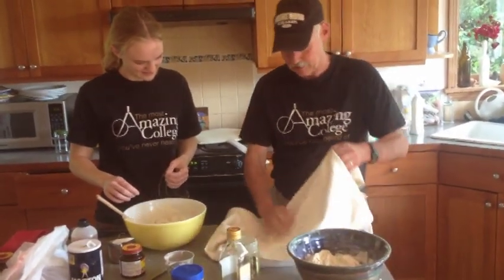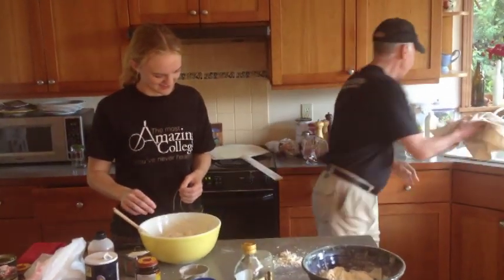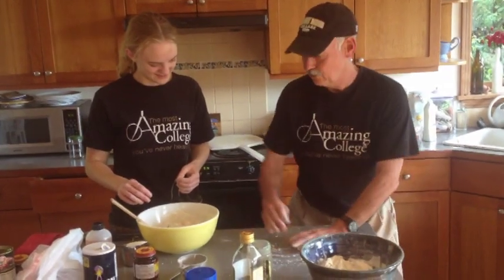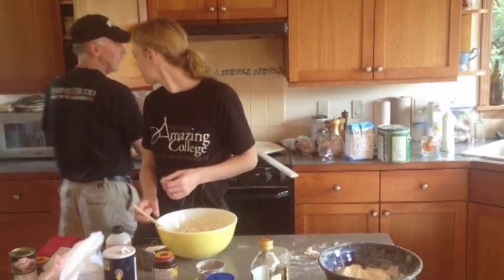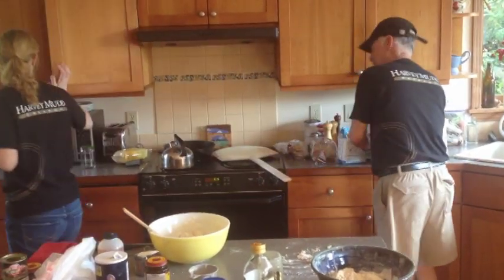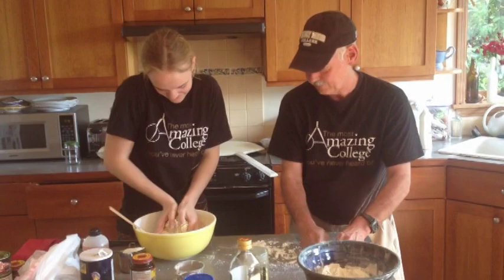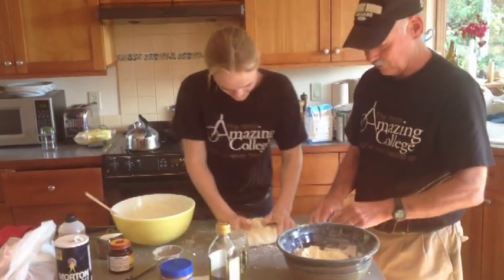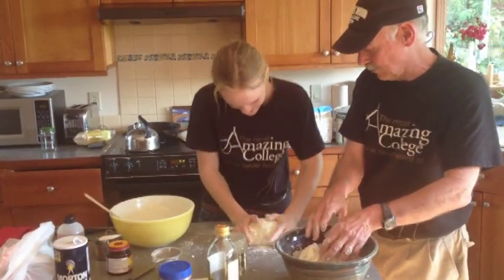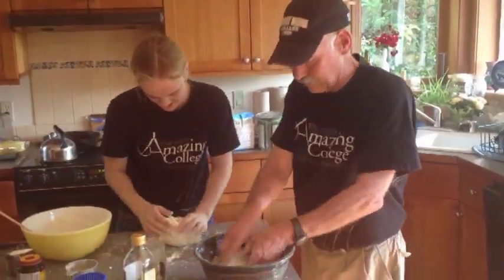But if you don't have a pastry cloth, you can just use this. Take a little bit of flour and throw it down on there — very close that thing before my wife sees. Then throw the dough down on here. As long as you have a little bit of flour, it's not going to stick. Go ahead and knead it — pull that up and push it down. We'll knead it for about five minutes. If it gets a little too wet, add a little bit more flour.